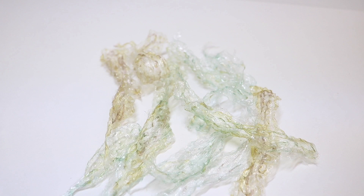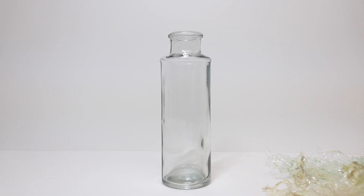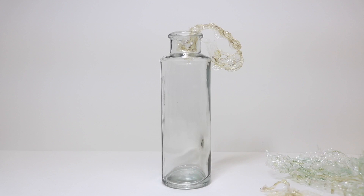Once we have all of our bubble wrap stretched, we are ready to put it in a bottle. All we're going to do is uncork our bottle and, using our cooking skewer if we need it, take our snakeskin, get it started into the bottle, and then use the skewer to work it all the way in.